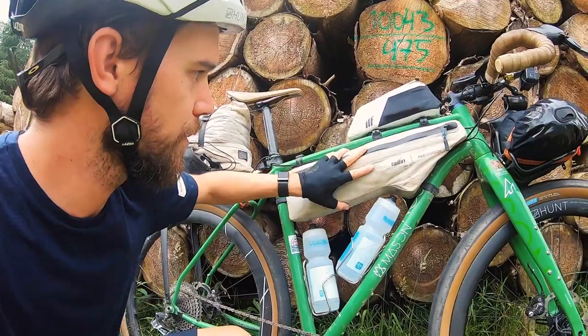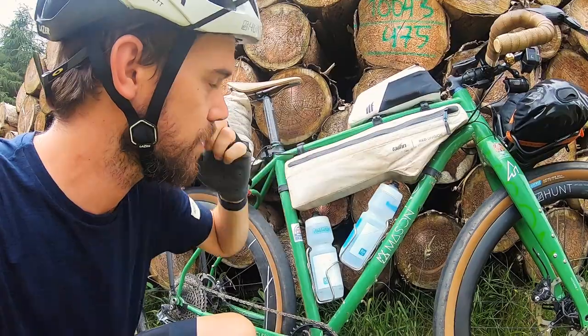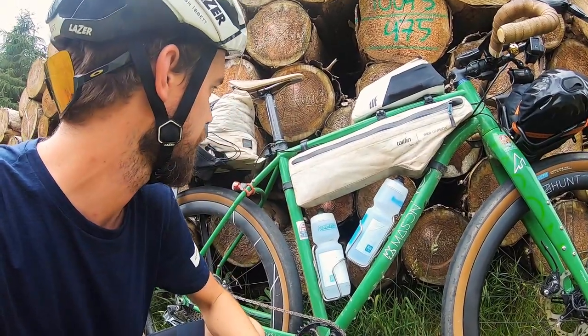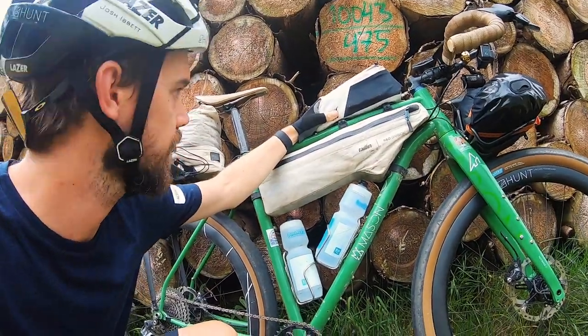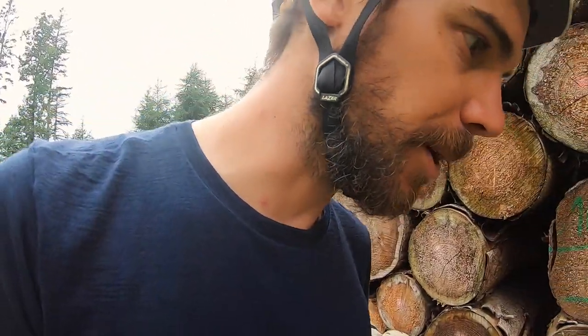My bottle's lovely. I'm lucky enough to be part of the Tailfin R&D division, so that means snazzy bags. You can see this custom Tailfin frame pack, and there's also a custom rear pack. My camping gear goes in the back. I'll show you what's in those in a second.